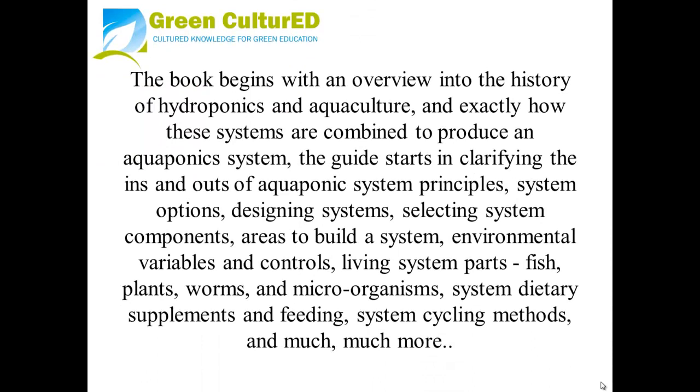The book begins with an overview into the history of hydroponics and aquaculture and how these systems are combined to produce an aquaponics system. The guide clarifies the ins and outs of aquaponics system principles, system options, designing systems, selecting system components, and area stability systems.